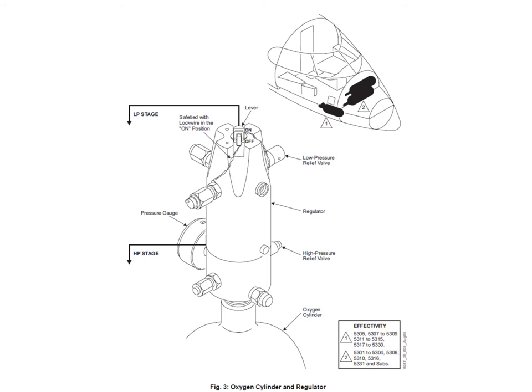On the bottle head itself there's an on/off selector, normally left in the on position — in fact, normally safety wire-locked in the on position. The only time you turn it off is if the aircraft is parked up for a considerable length of time or if you need to remove the bottle. You've got the pressure gauge on the bottle itself, then the HP stage, and then the regulator stage — the LP stage — that regulates the pressure down to about 70 psi.